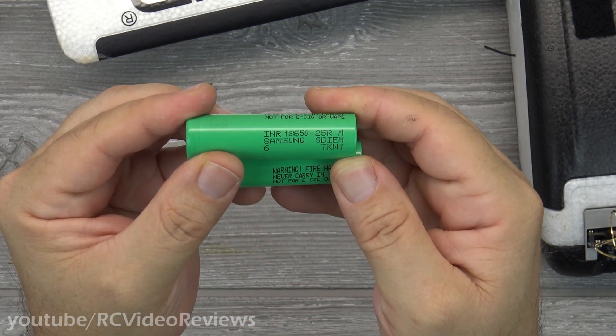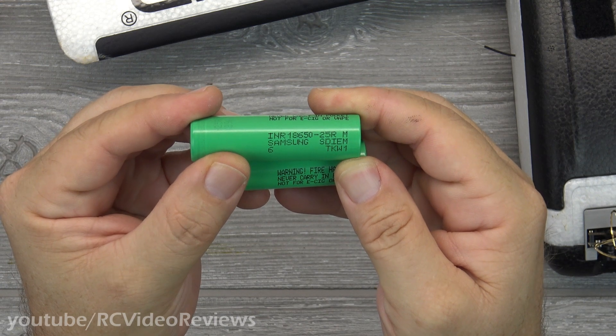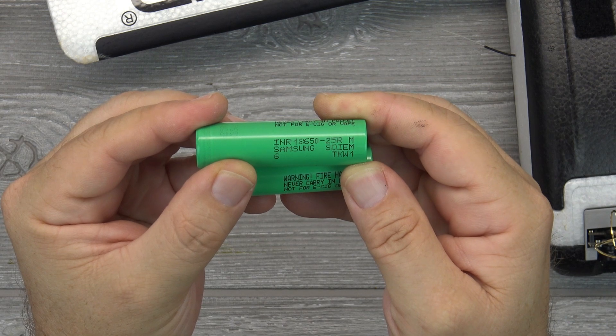I've got some silicone wire that I'll be connecting with an XT30 connector and soldering onto the top of the batteries. The batteries I'm using are 18650 Samsung 25Rs — they are 20 amp, 2500 milliamp hour batteries. Let's get started putting this thing together.